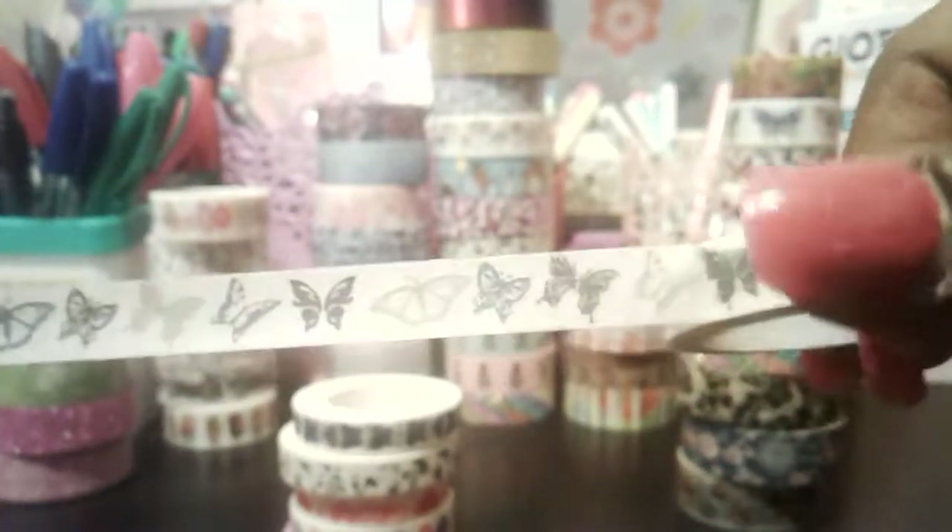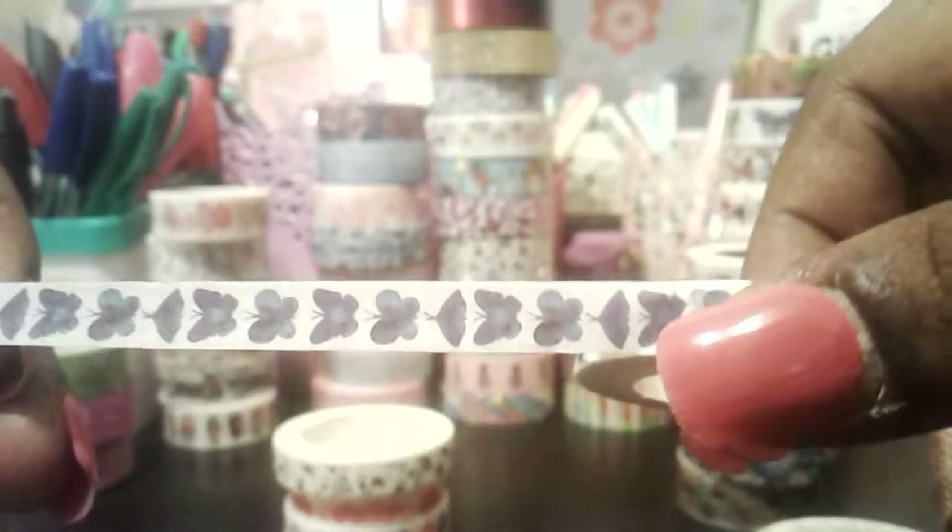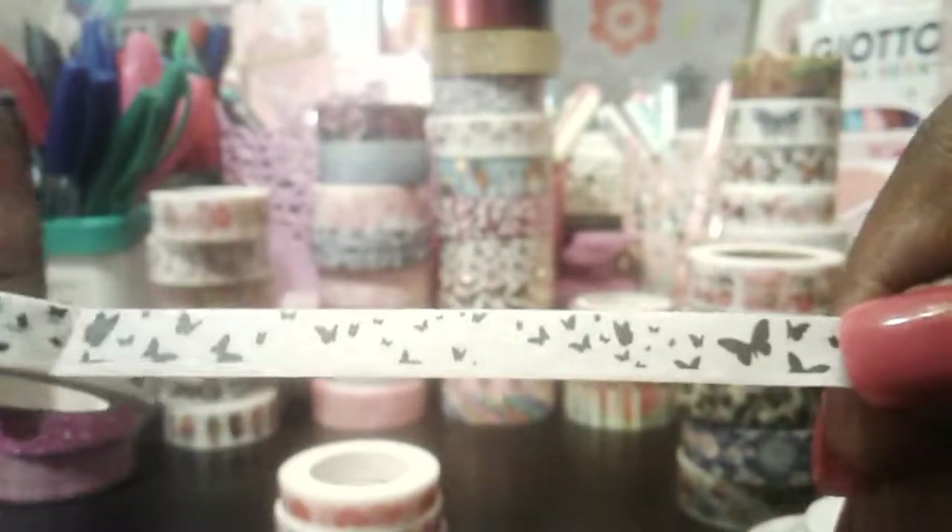To finish it off, I'm just going to show you some of these thinner washi tapes. I think this is about eight millimeters wide and this again has butterflies. This one came in a two-pack for like $1.50, really nice. This one here is another butterfly one, about seven millimeters wide, with blue butterflies. Then we've got this butterfly print with black and white butterflies all in different sizes. All of these were under a dollar.